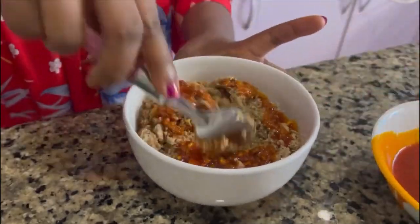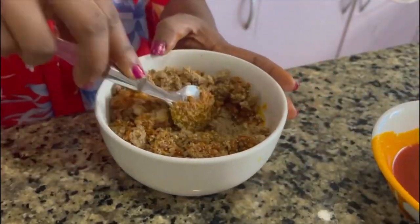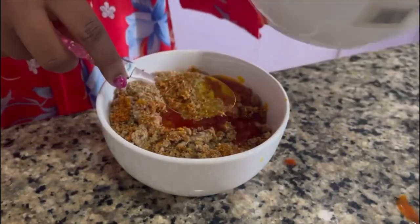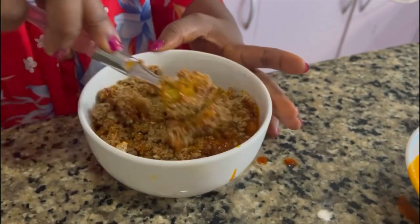I'm going to start by mixing this red palm oil into the ground Obono. I grinded my Obono with some crayfish, then mixed everything thoroughly and allowed it to marinate for some time.